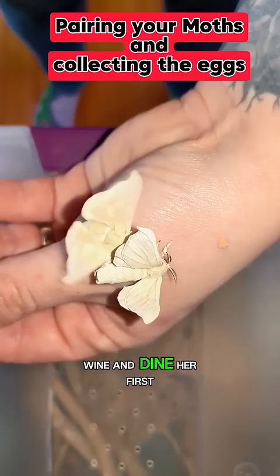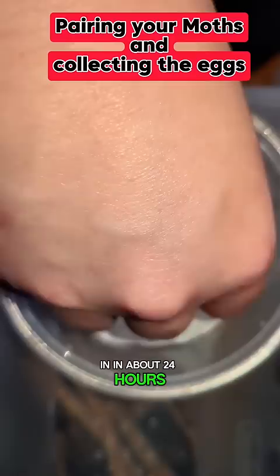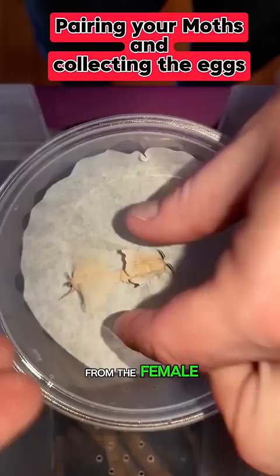For video purposes, I did this on my hand because the white paper doesn't show them very well. But after they're done, I'm just going to gently put them on their paper. In about 24 hours, if the male doesn't detach from the female, I will detach him and move him into a different tote. The female will then lay her eggs on this paper. If you want to know the rest, follow for more.